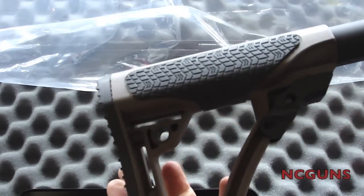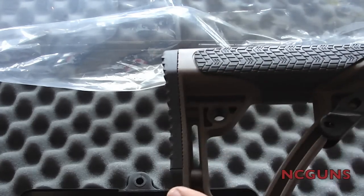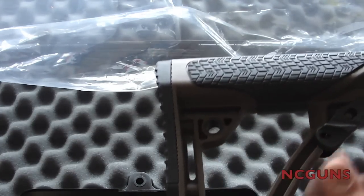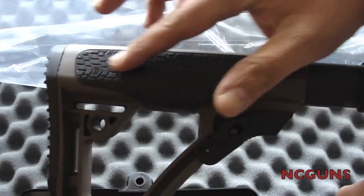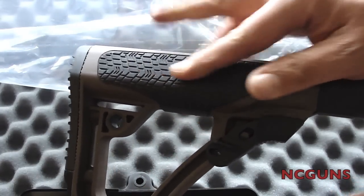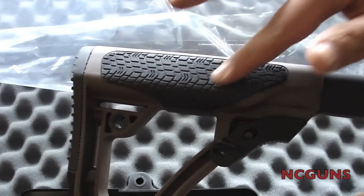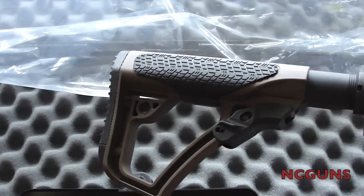On the opposite side we have the stock. You can see the recoil pad is flat — not a lot of meat to it, which is why they include the other thicker one. The sides of the stock have this rubbery material that kind of feels like the bottom of your shoe or a tire. It has that type of grip on both sides.